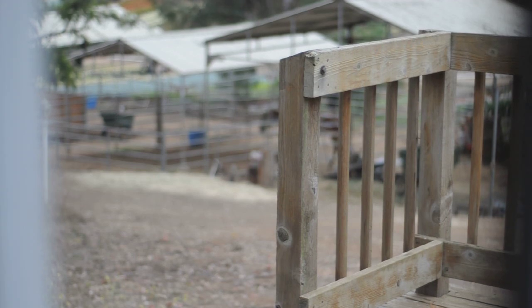Nikon D5000 depth of field test using the Nikon 50mm F1.8 autofocus lens, necessarily in manual focus mode. Initial focus is on the wooden rail. This is at one thirty-two hundredth of a second at F1.8.